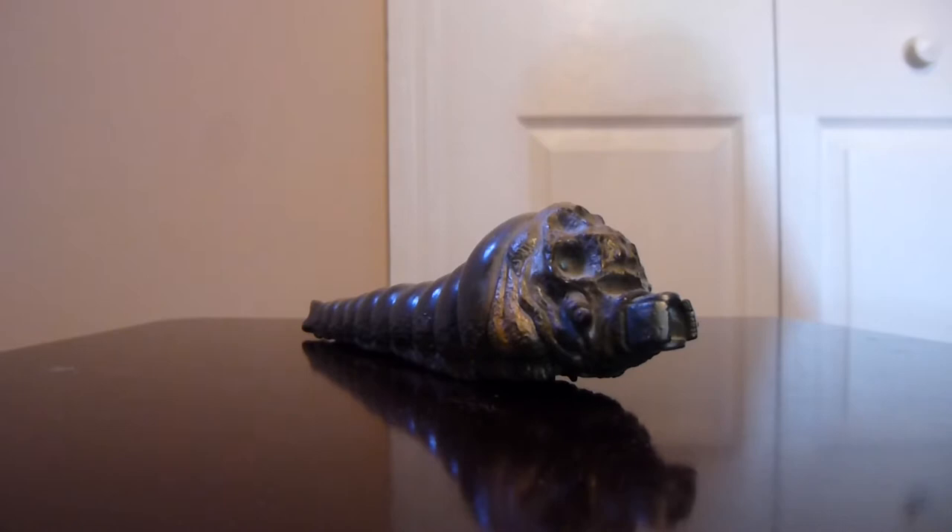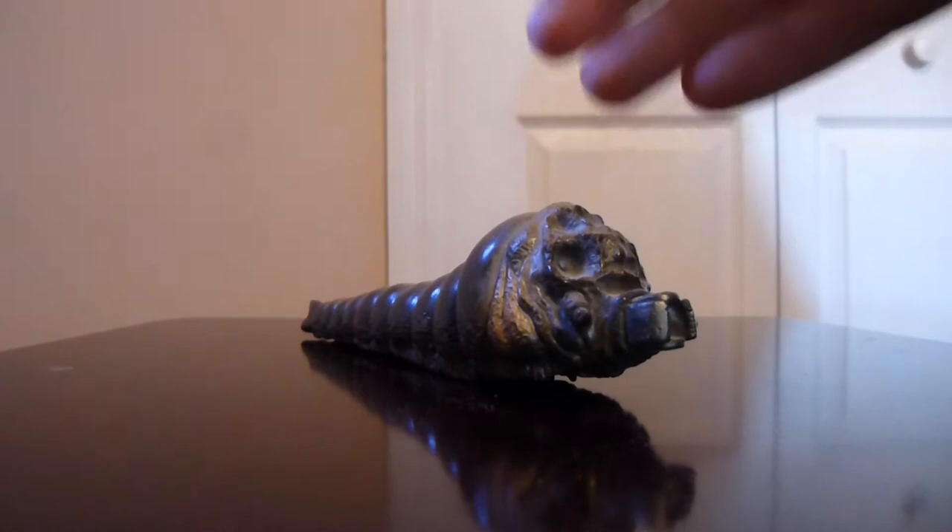Greetings and salutations YouTubers, this is Zillofan85 back today with my latest video, my latest figure review. Today we're going to go ahead and take a look at my Bandai 1964 Larva Mothra figure.